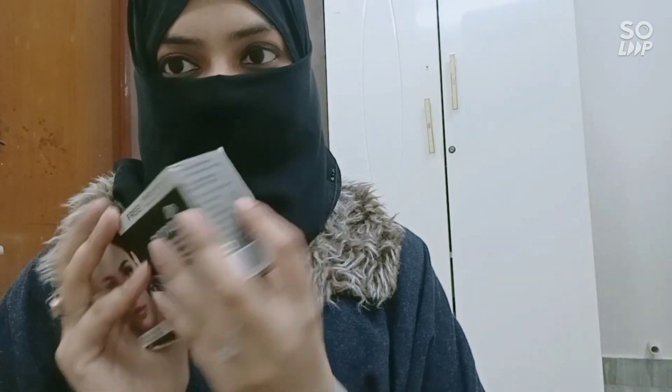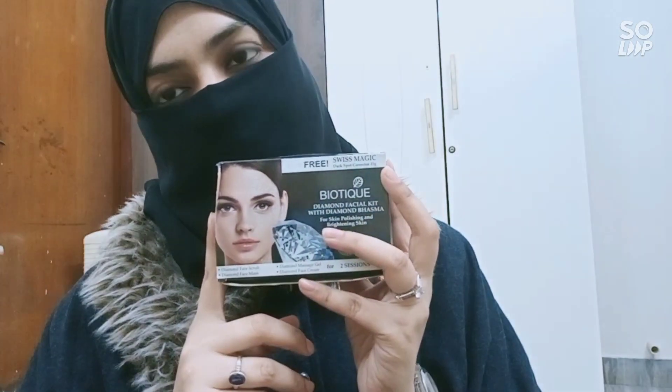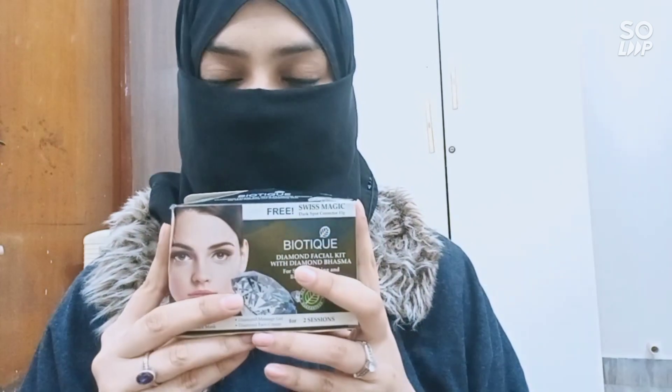The price is around 330 to 350 rupees — I'm not sure of the exact current price — but you can definitely get this for around 300 rupees online, or you can go to a beauty center or beauty shops in your local area. I got this from a beauty center and I have used it four times now.